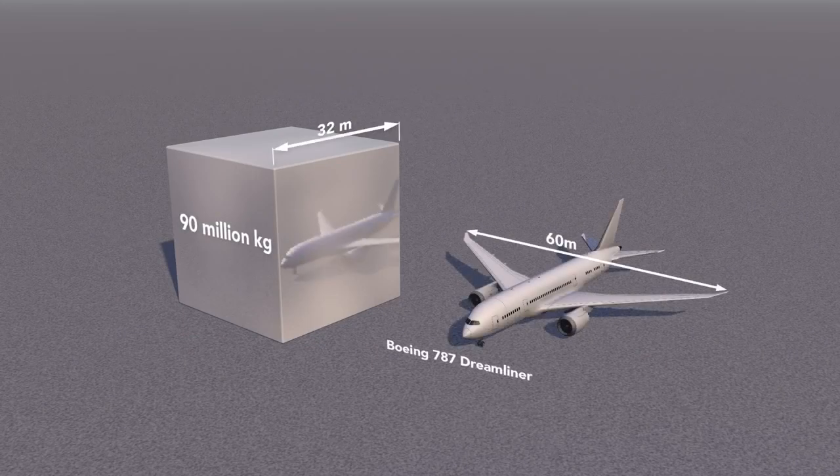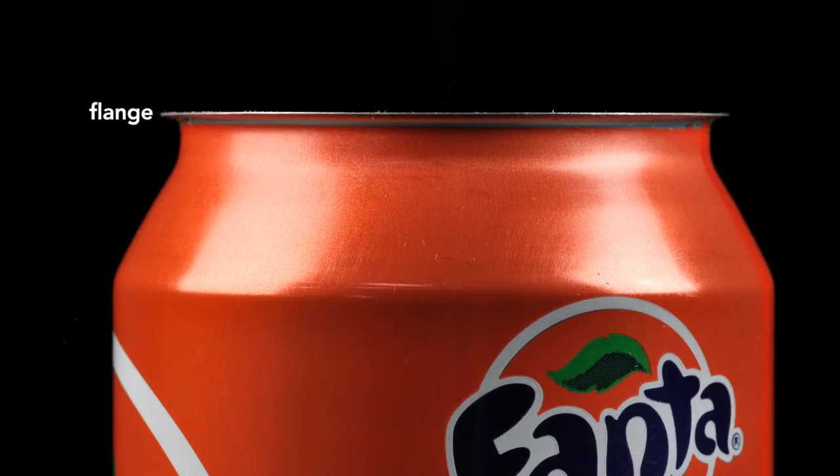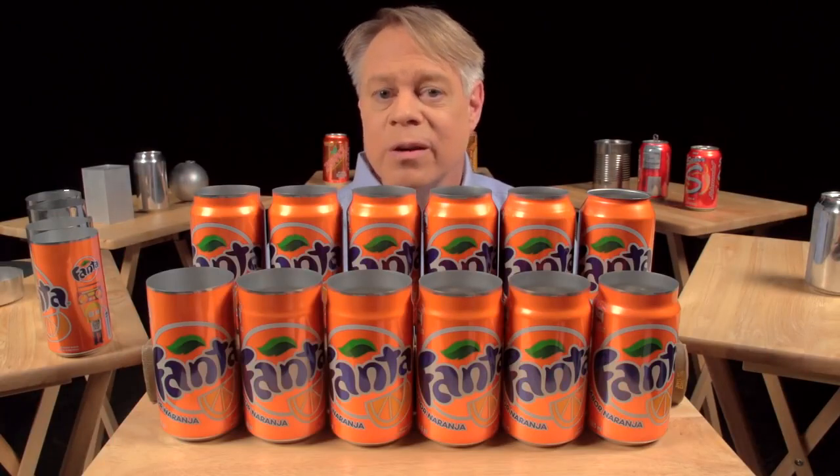Compare that to a 787 Dreamliner with a 60 meter wingspan. After the neck has been formed, the top is flanged — that is, it flares out slightly and allows the end to be secured to the body — which brings us to the next brilliant design feature: the double seam.